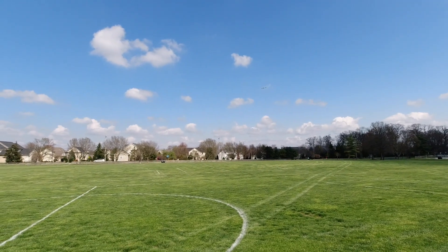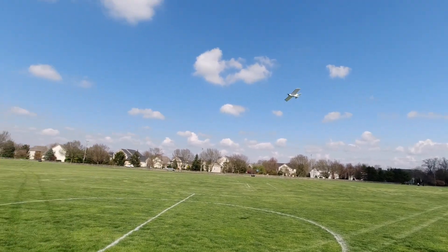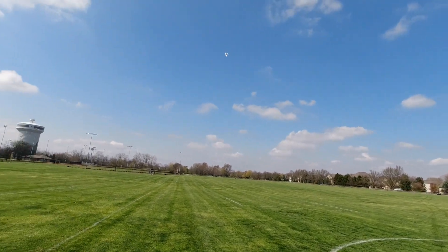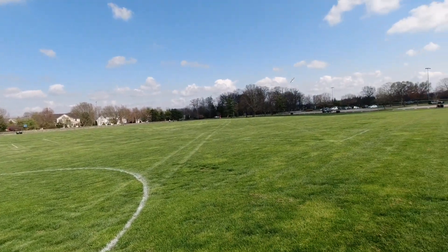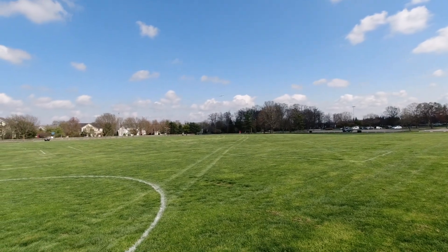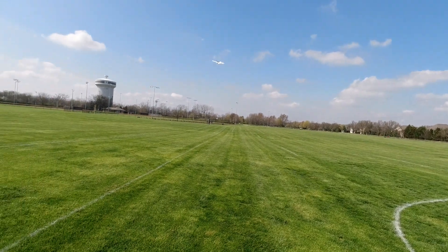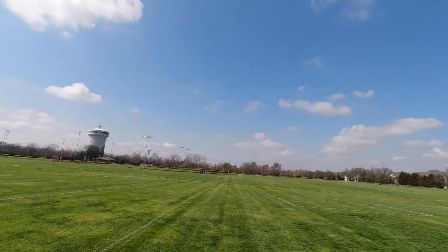I'm just cruising around at half throttle here, going up and downwind. Wind is definitely 10 miles per hour right now — you might be able to hear it. Really respectable flight characteristics from this plane. I'm happy with the overall performance at this point.